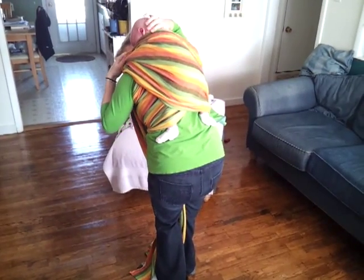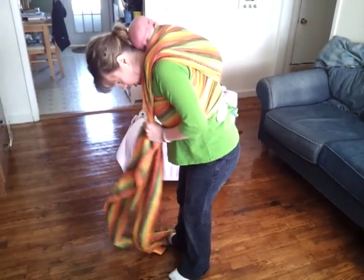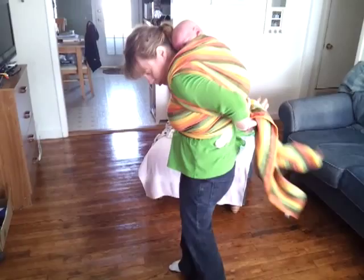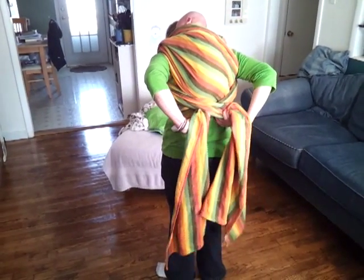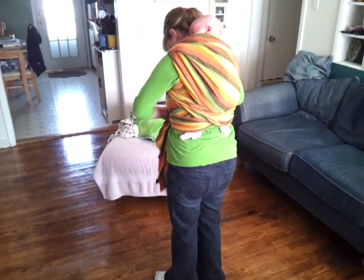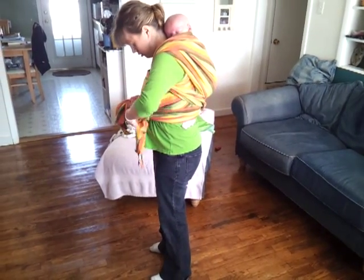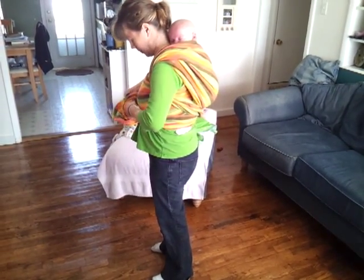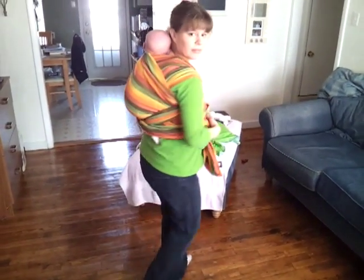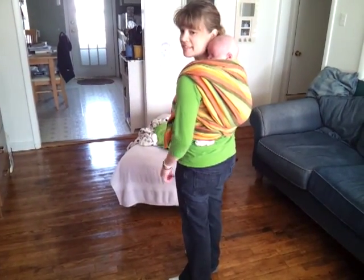Then I'll check the passes to make sure it's up close to his neck to give him some good head support. These tails will go under my arms and over his feet, and tie in front. And there we have a newborn in a double hammock. And he's sleeping — he slept through the whole thing.